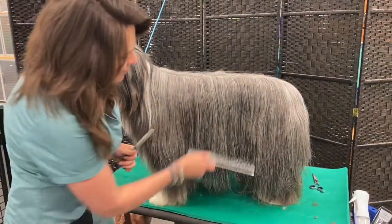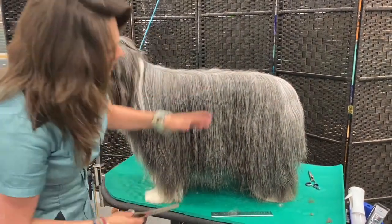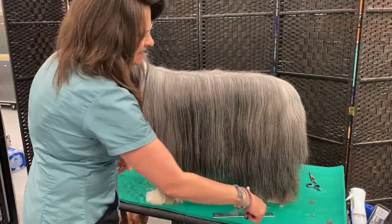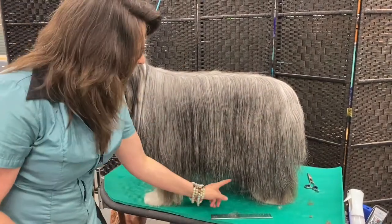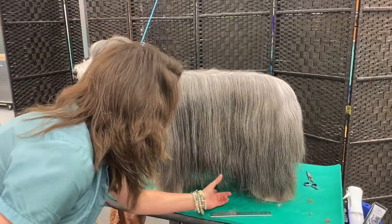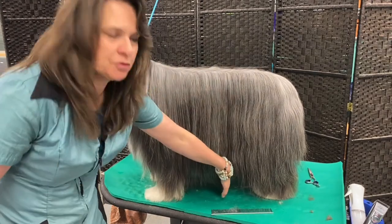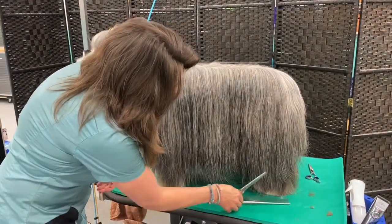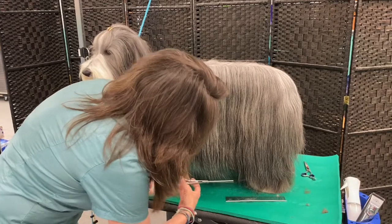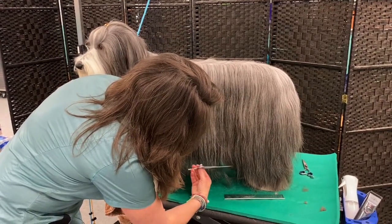The first is taking coat off the bottom to shorten it this way. A beardie is supposed to be a rectangle, so the highest point of the drape is where your eye is going to go. I will generally find that point, which is about at the last rib when I'm feeling them, and I will make a little marker line with my thinning shears.